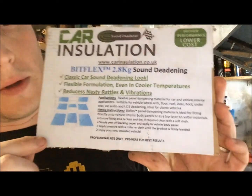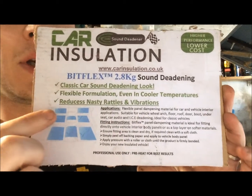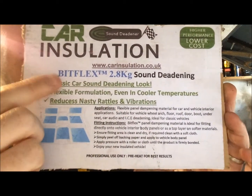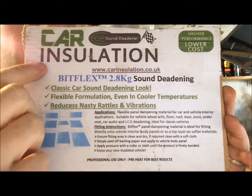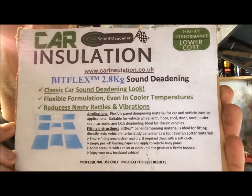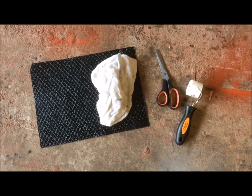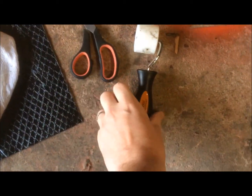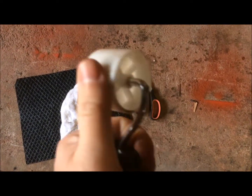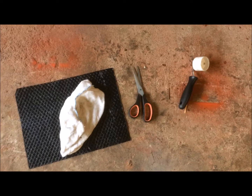This is the label that came with the box. There's a little illustration showing where you're supposed to put it: floor panels, firewall and wheel arches, plus a little bit of information on how to apply it. The company that makes it is Bitflex and it's car insulation. You can find it on eBay — it was £40 for two boxes and each box contains 10 sheets. You don't need a lot of stuff to do this job: all you need is a clean cloth, a pair of scissors and a wallpaper roller. A sturdy one will set you back probably £2 or £3. Let's crack on and get it done.